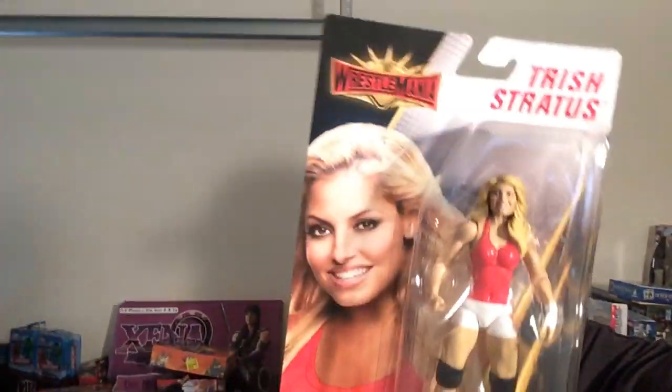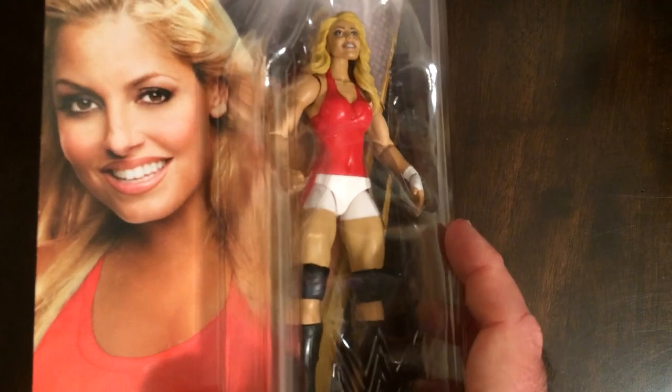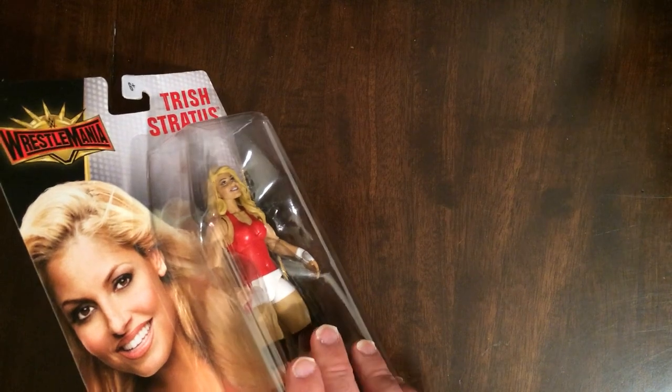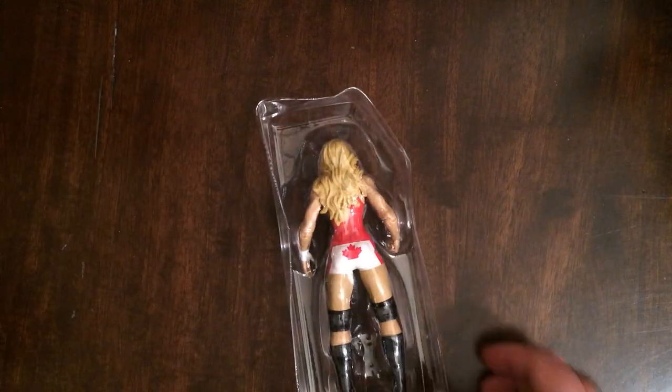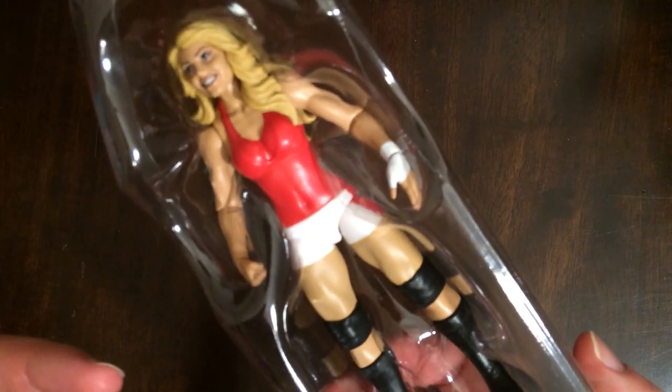Hey, welcome back to RR. Today we're gonna unbox the Trish Stratus Wrestlemania action figure. Here it is — the ringside Trish Stratus WWE series Wrestlemania 35 Mattel action figure. I don't remember ever seeing her wear this outfit on TV or Wrestlemania — Canada Maple Leaf back there.